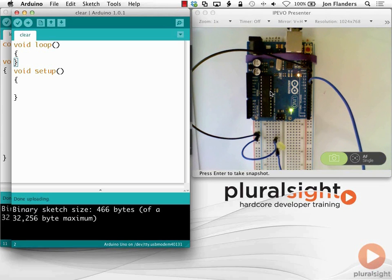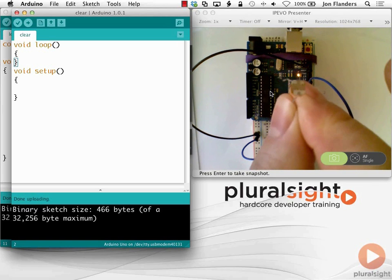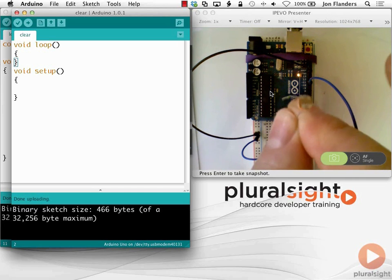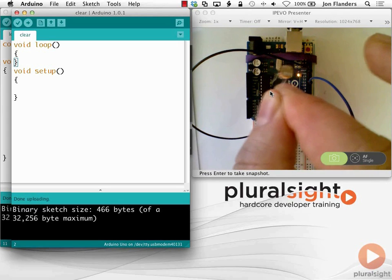The next part of my setup is I want to use analog read as well as analog write. To use analog read, I need something that does an analog read - I just happen to have such a device here. This is a photo sensor, a light sensor. I went to my local Radio Shack and bought for about $50 a tackle box full of transistors, resistors, a speaker, a microphone - some cool stuff.